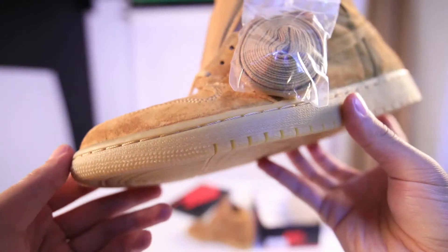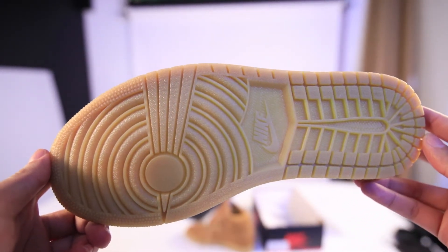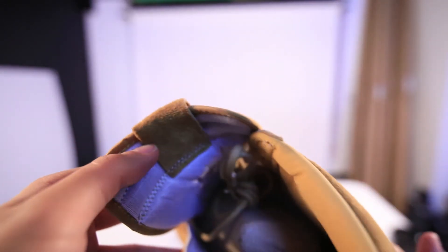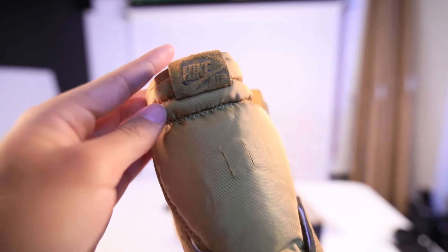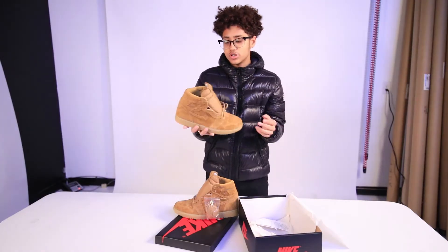Look at the tongue first of all. The tongue is actually stamped on with this suede material — it is so nice. This is all brown, the Golden Harvest colorway. All brown. This material is just crazy, look at these brushes right here. Oh my gosh, all brown shoe.